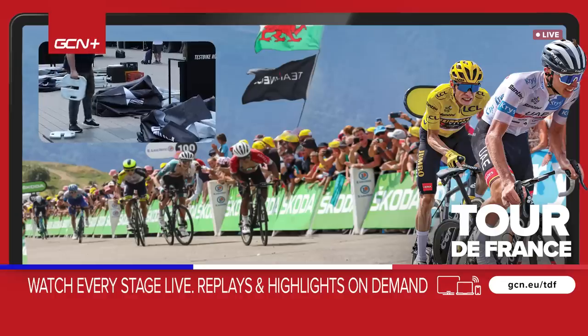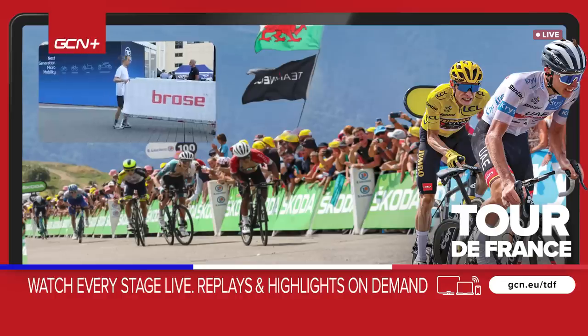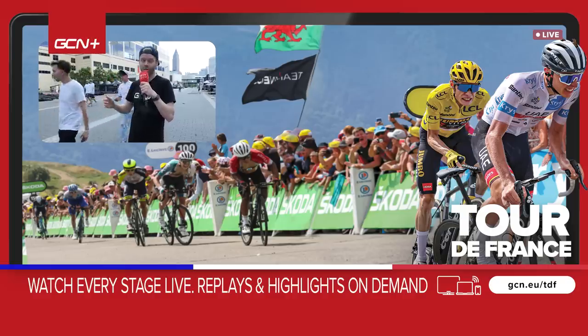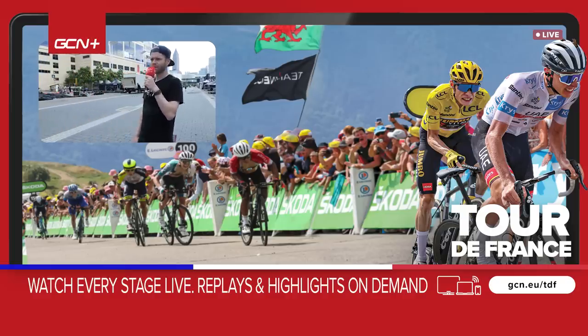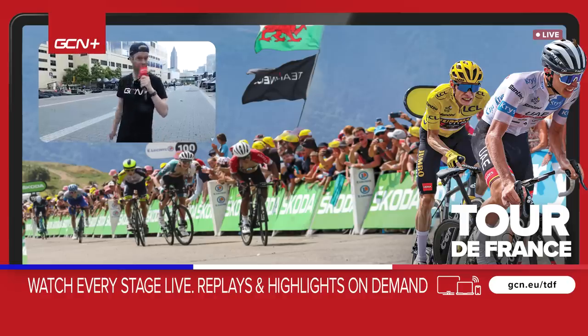Well, that's it for another day here at Eurobike — everyone's packing down and going home. Let us know in the comments what your favorite thing has been so far. I'm going to go get myself a massive große Schwarzwälder Kirschtorte — that's Black Forest gâteau — mit Nutella. Wiedersehen!